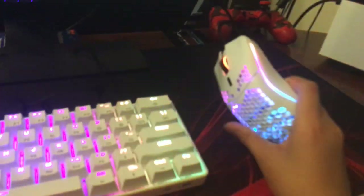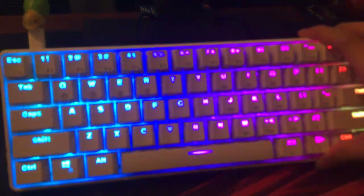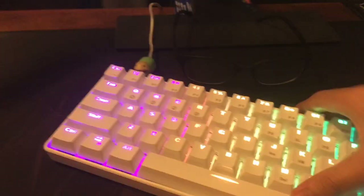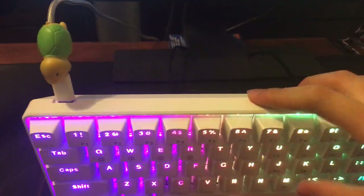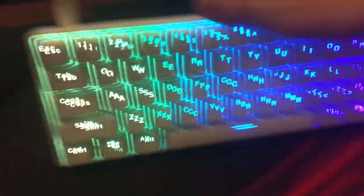Same peripherals: Model O at 58 grams in matte white, and the GK61. For the people who are saying it's an RK61, I'll tell you why it isn't. The RK61 has the cable in the middle and uses micro USB, whereas this uses Gateron Opticals.